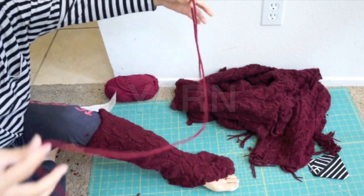Next, you'll need some yarn of your choice, some hot glue, and your sewing supplies. Let's get started!